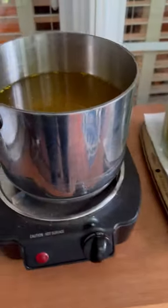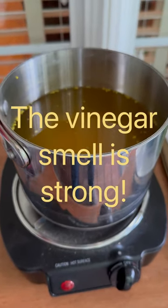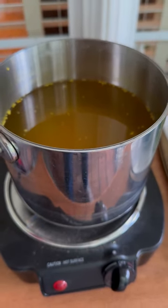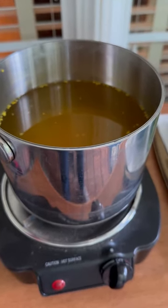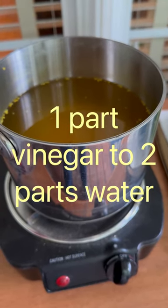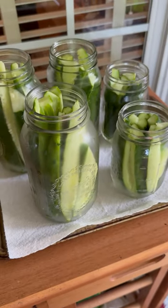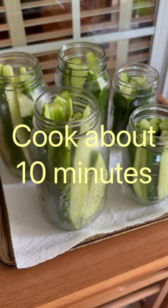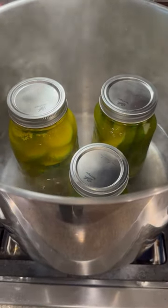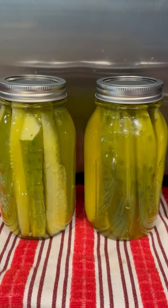I had a packet of kosher dill pickle seasoning mix from the grocery store and mixed one part vinegar to two parts water, cooked that for about ten minutes, then poured it over the sliced cucumbers. We put the lids on them, transferred them into a pot of boiling water, and let them cook an additional ten minutes — and there you have the pickles.